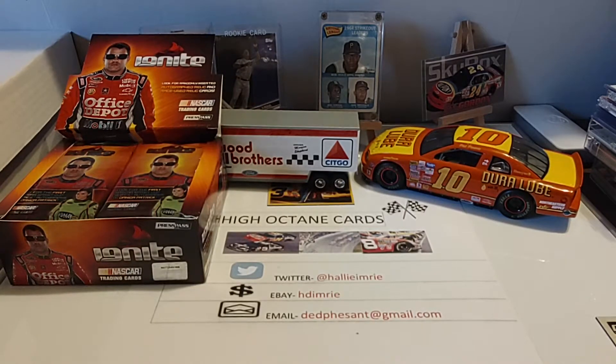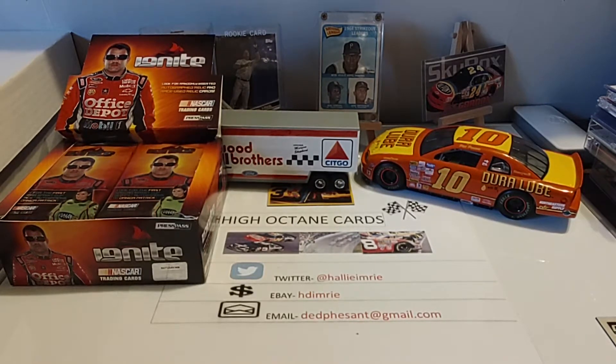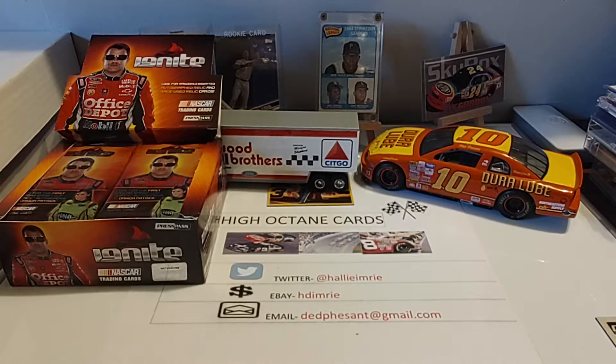Today we're going to go ahead and finish up the 2020 Panini Prism Blaster Boxes. I picked these up two weekends ago — it wasn't this past weekend, but the weekend before last — up at a Target in Kokomo.